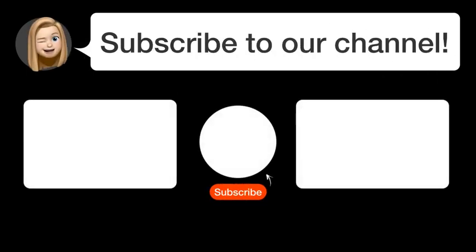Did you find this video helpful? By subscribing, you help us continue to answer users' questions. So, subscribe to our channel. Thanks for watching and see you in the next video.